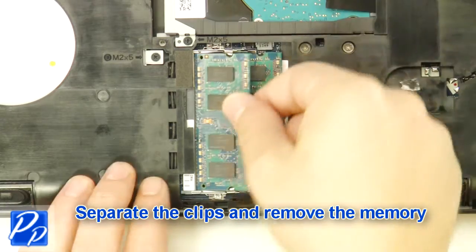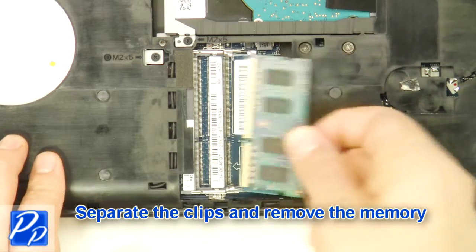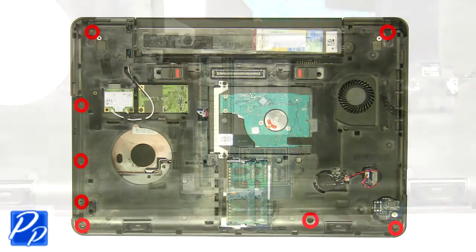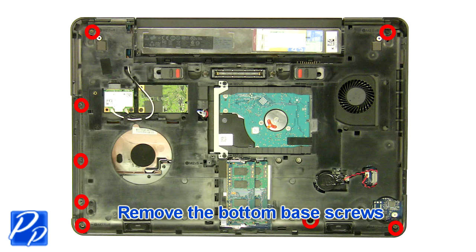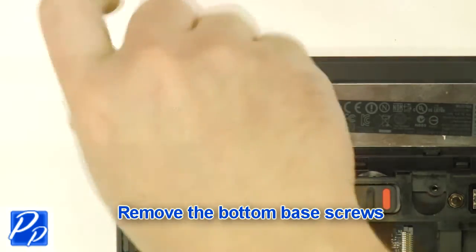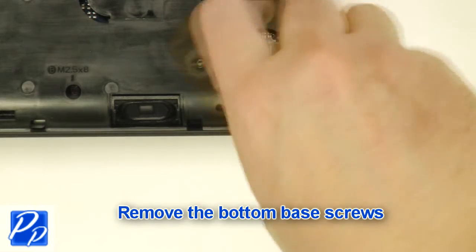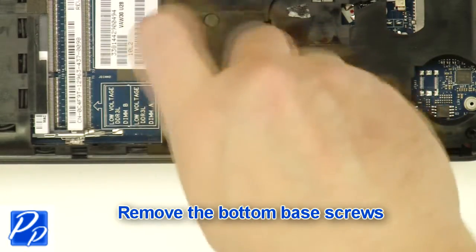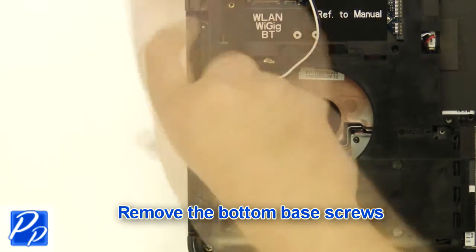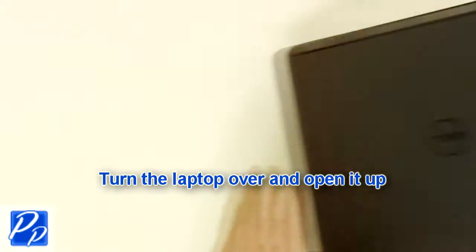Separate the clips and remove the memory. Remove the bottom base screws. Turn the laptop over and open it up.